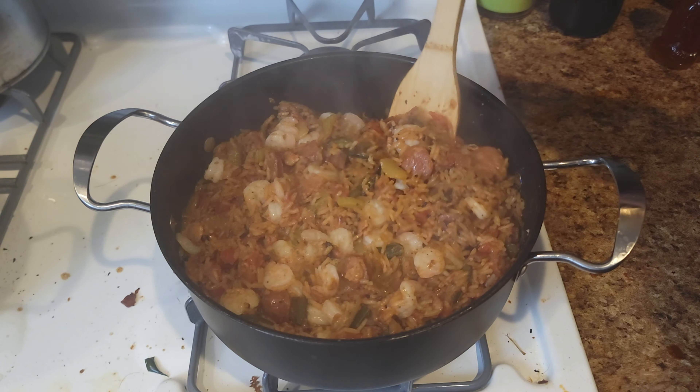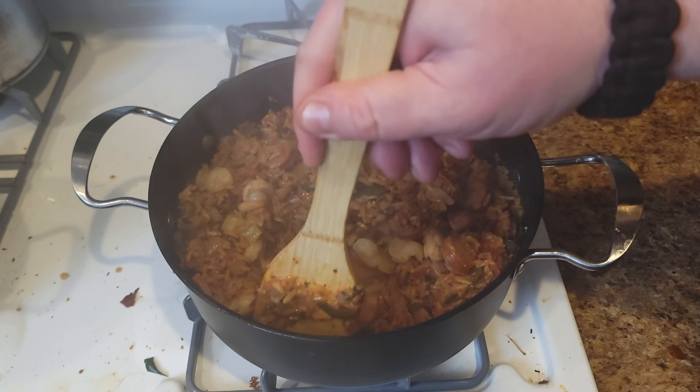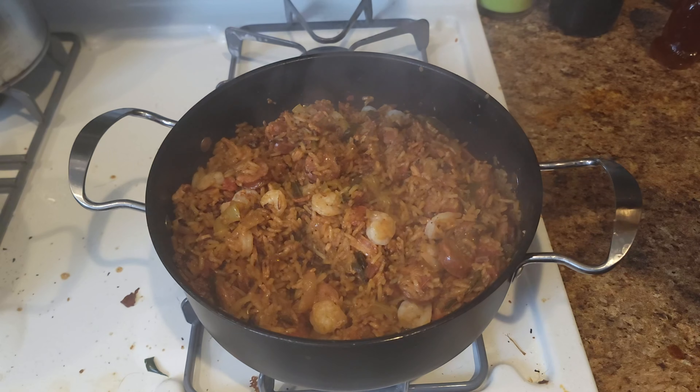Five minutes up, kill the heat — look at this! Perfectly cooked shrimp, just like I promised. Perfectly cooked everything. Now we're ready to plate — with this one, plating is easy. Take a giant spoon and scoop some into a bowl. Good to go.